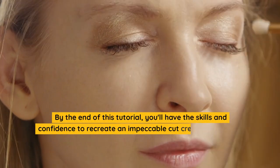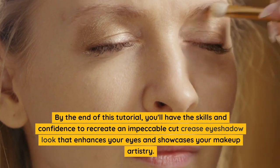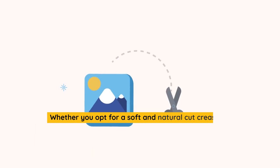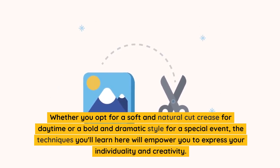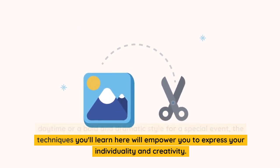By the end of this tutorial, you'll have the skills and confidence to recreate an impeccable cut crease eyeshadow look that enhances your eyes and showcases your makeup artistry. Whether you opt for a soft and natural cut crease for daytime or a bold and dramatic style for a special event, the techniques you'll learn here will empower you to express your individuality and creativity.